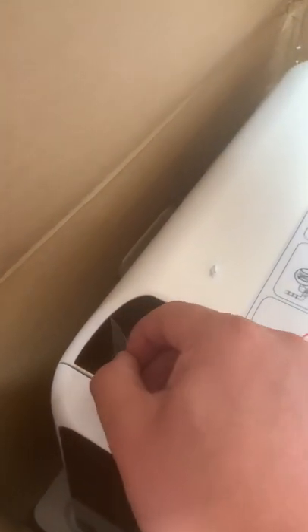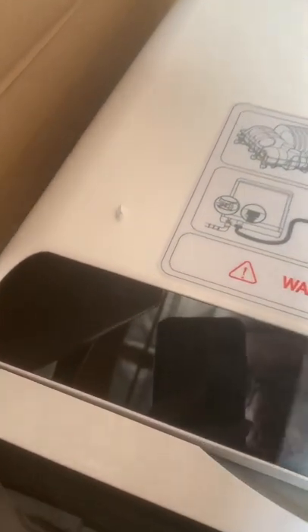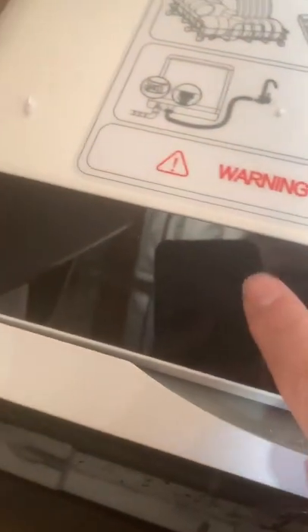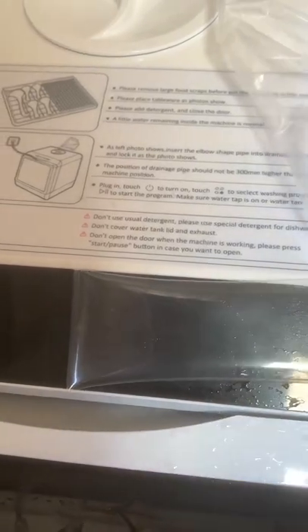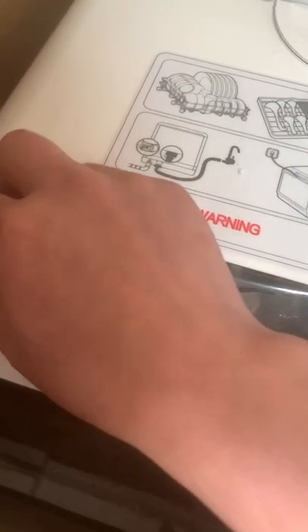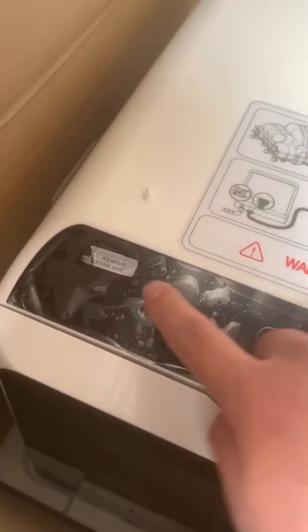You see this plastic — you remove it, and the screen mirror is all brand new, no scratches. This is just a product protector from the delivery. You see — thank you.